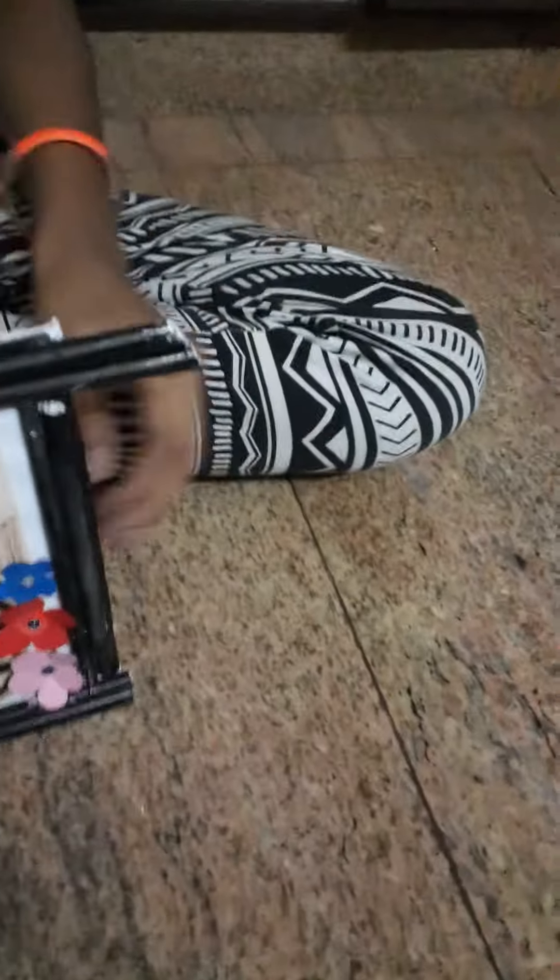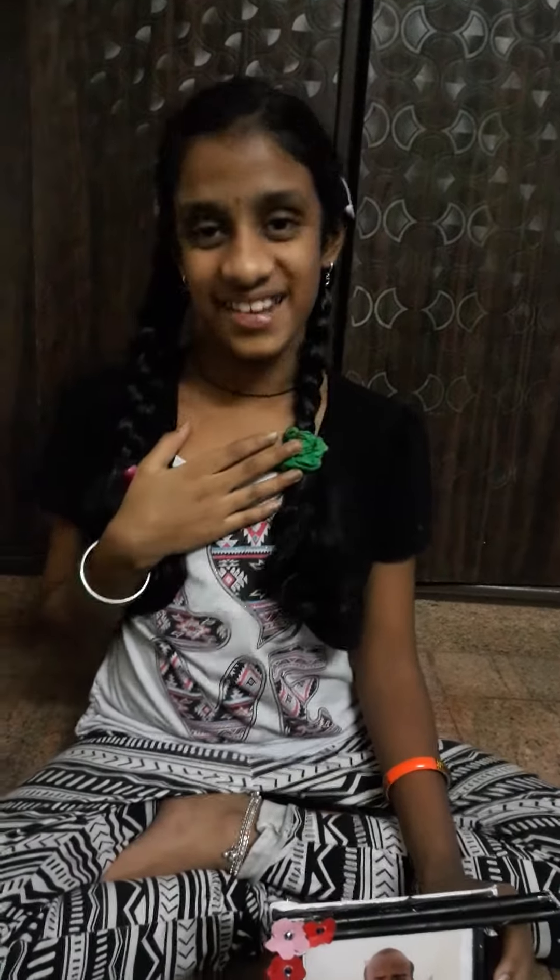I think my father will love this gift. Bye!